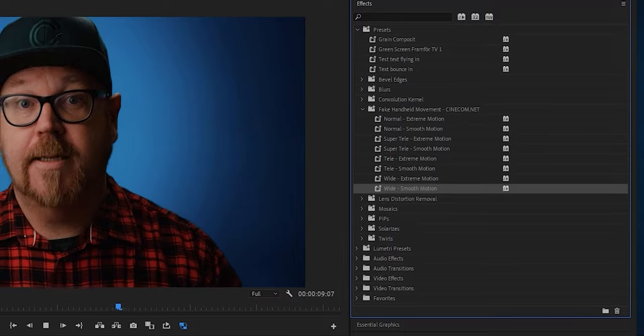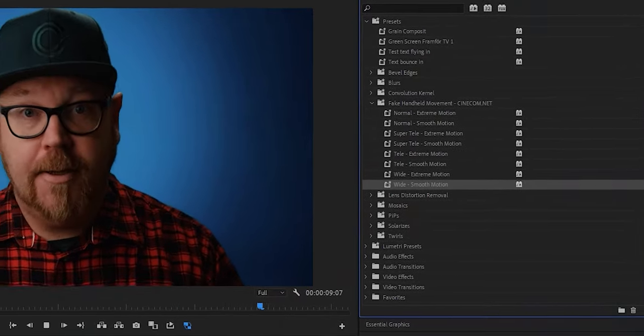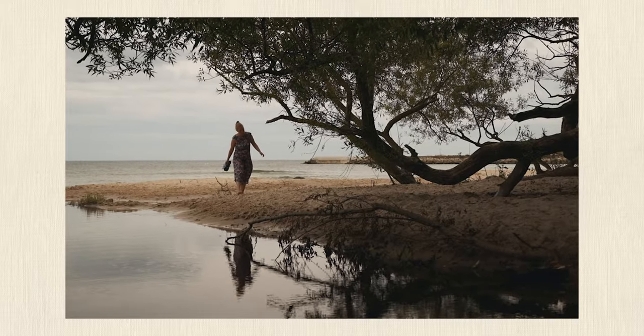For tripod shots, I typically use the Wide Smooth Motion presets the most. But try and experiment with all of these to see which fits the mood of your video the best. The same thing applies if you want to add the preset to your clip before or after, if you plan on slowing it down.